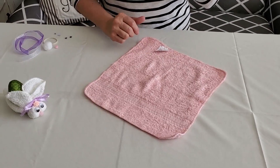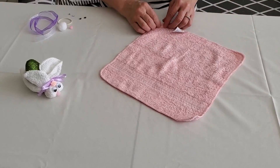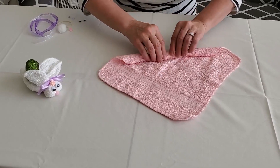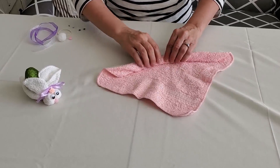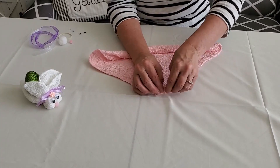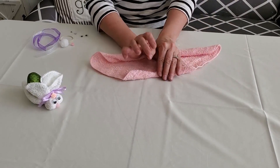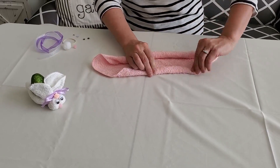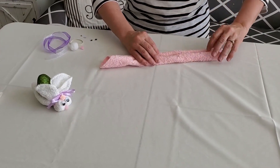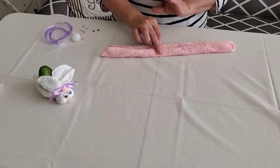To get started you're going to lay your washcloth out. I like to do the tag on the back, or you can even pull it off. You're going to start at one corner and roll it tight into the middle — about halfway. Then take the other corner, lay your arm on the first roll to hold it, and start rolling the other corner in to the middle also. So then you have about even on both sides. All three ways to do these have the same start.